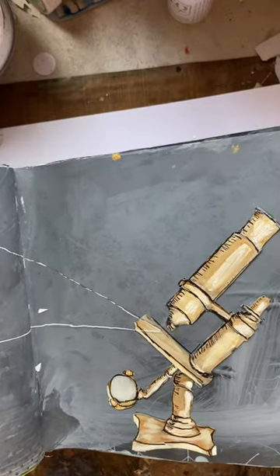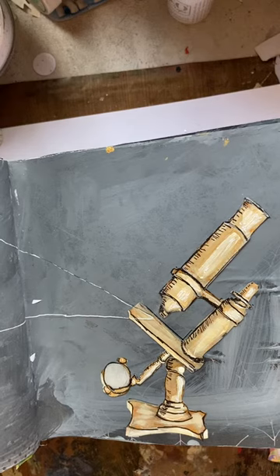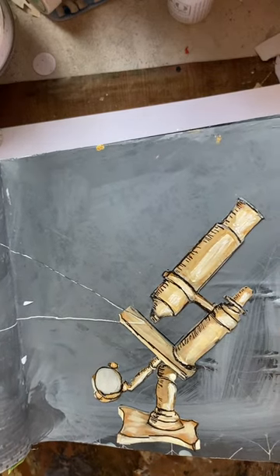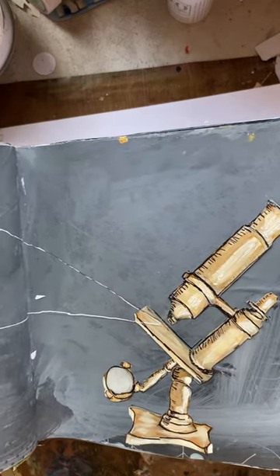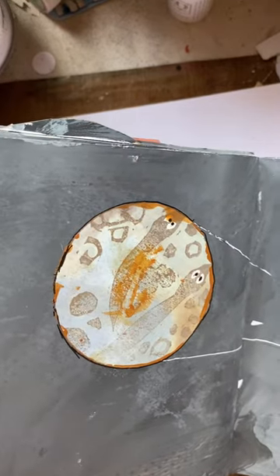I couldn't find a good picture of a microscope — and I'm not saying this one's a good one, it's okay. I couldn't find the right size, so I went ahead and drew one. It's okay looking, I guess. And there's what's under the microscope.